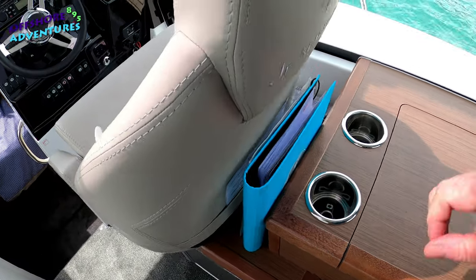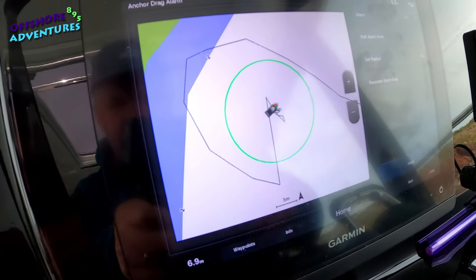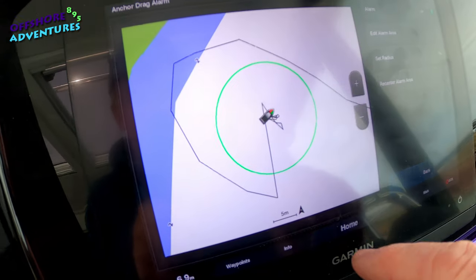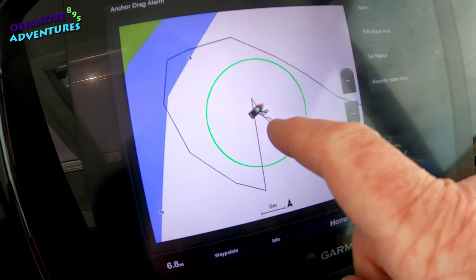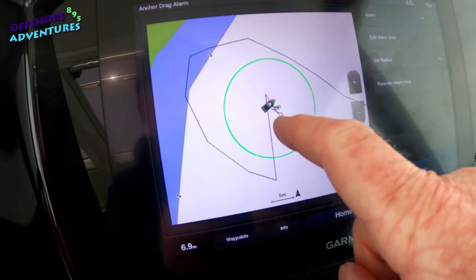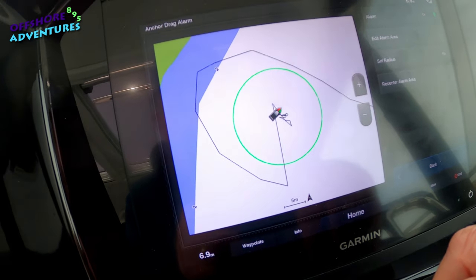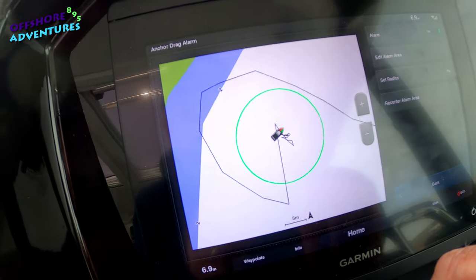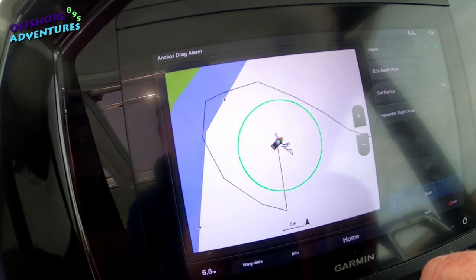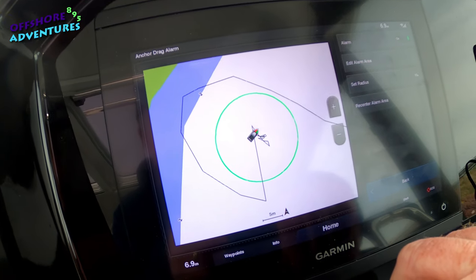If we zoom in now you can see the movement of the boat being traced by the track system of the GPS Map - and unsurprisingly it's laying down what looks like a bowl of spaghetti because the anchor is fairly well taken and we're just moving around slightly with the wind, but certainly not towards our 10-metre green circle.